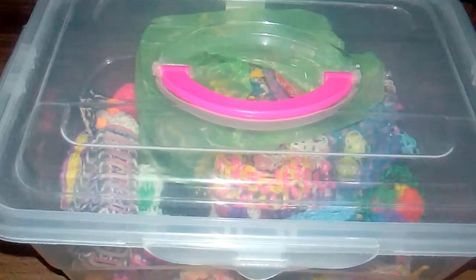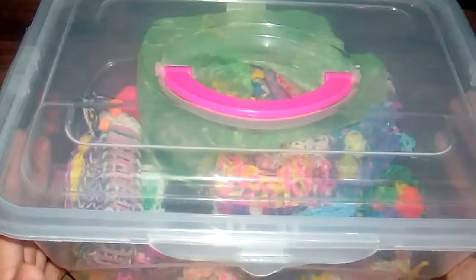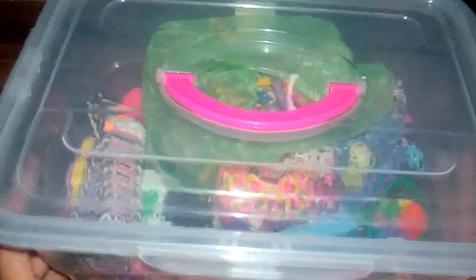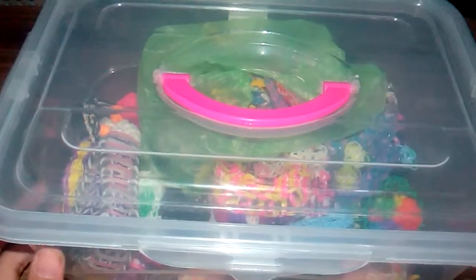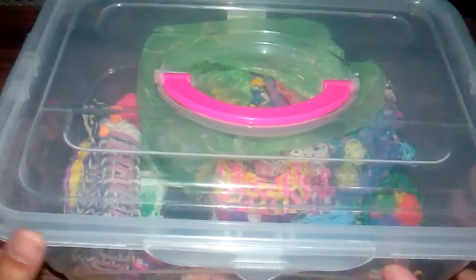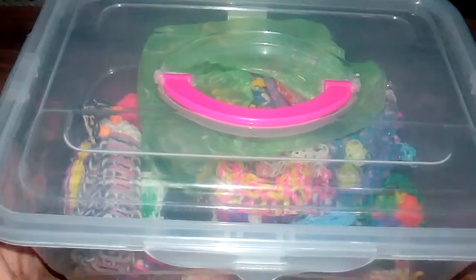Hello and welcome to another video. Today I'm going to show you my Rainbow Loom bracelets and charms collection. By the way, if you haven't watched the Rainbow Loom collection part 1 and 2, I have those on my channel. I'll have the link in the description soon because there's a lot of work to do.